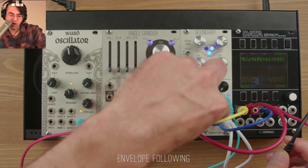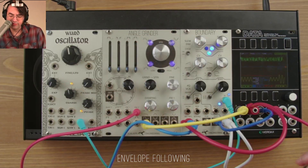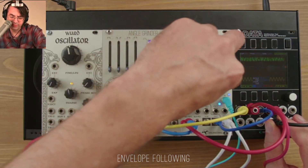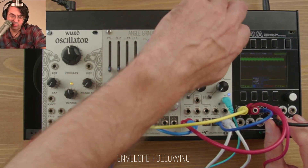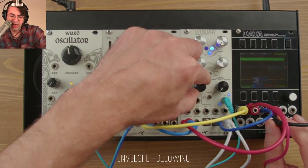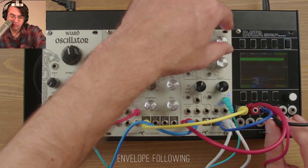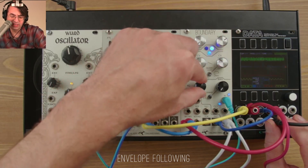Coming into our four-quadrant VCA is a sine wave from the wired oscillator. If you bring up the bias, you will hear it. If you apply the CV from the drum loop to that sine wave, you can impose the amplitude information on top of it.